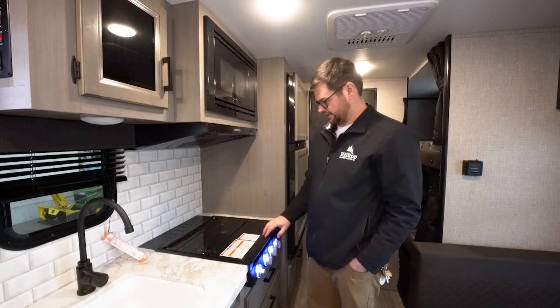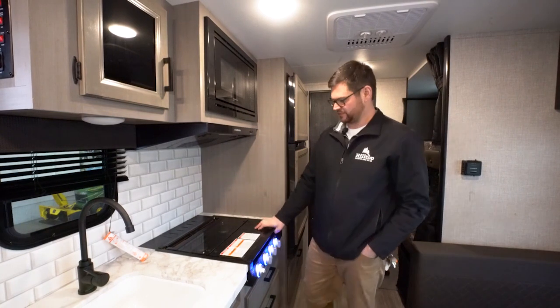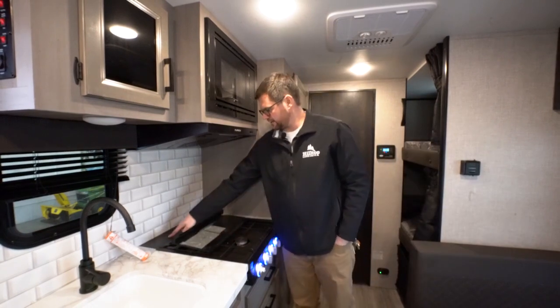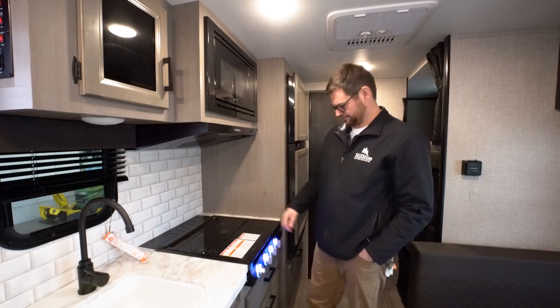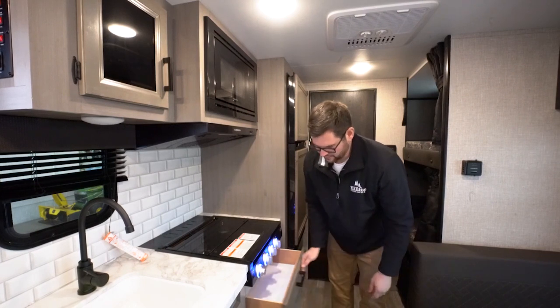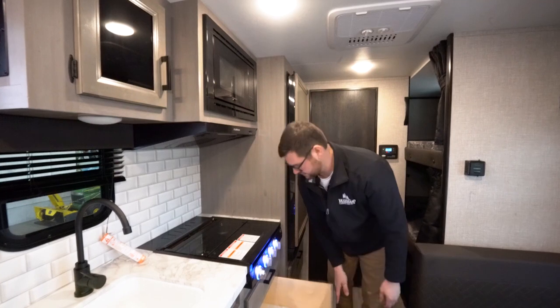In the kitchen we have the Furion three-burner cooktop with LED-lit knobs, a glass backsplash counter saver, and built-in knife holder slots in the back. Storage underneath the stove features Jayco plywood cabinetry that is hardwood glued and screwed — plenty of room to throw pots and pans in there.